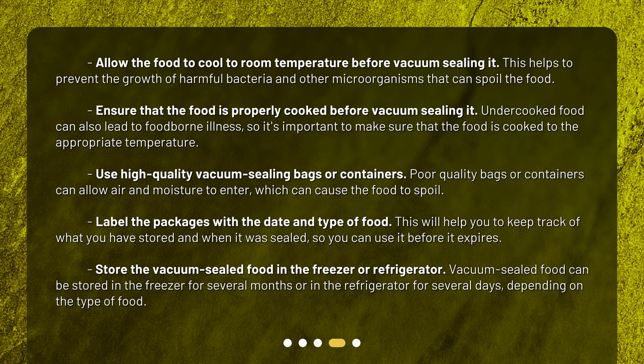Label the packages with the date and type of food. This will help you to keep track of what you have stored and when it was sealed, so you can use it before it expires.